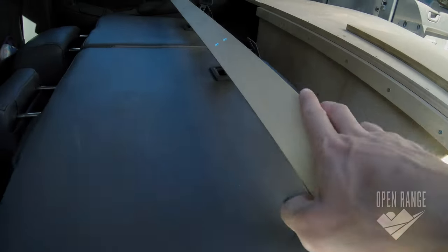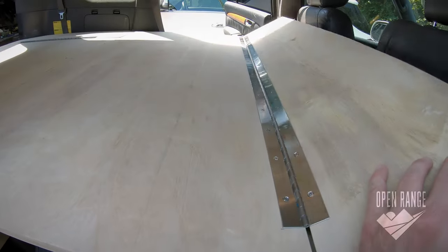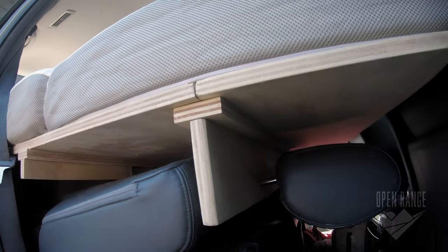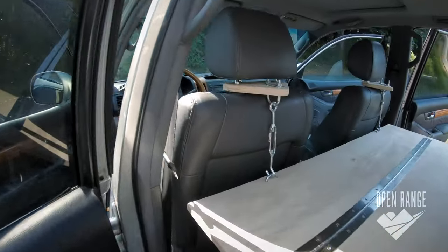The first support of the bed extension attaches right where you clip in a kid's car seat, and the second support is connected to the metal poles of the headrest. I add a long piano hinge to the top board for travel since the seats have to be scooted up for the bed — it also makes it easier to get it in the car. The very end of the bed extension is held up by the front seat headrest with more U-bolts and hook and eye turnbuckles.